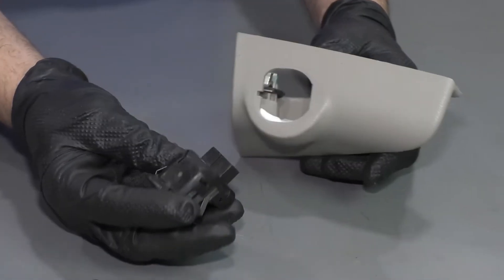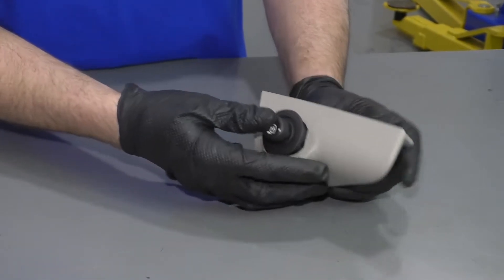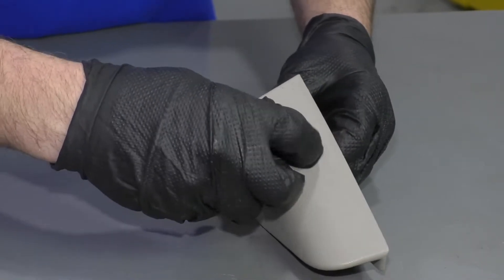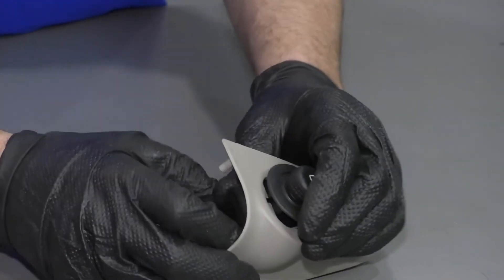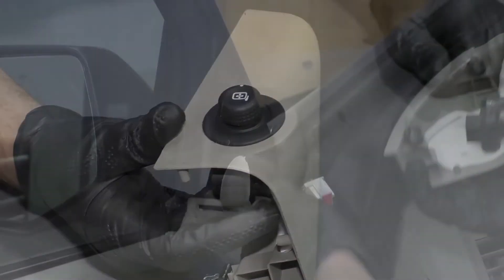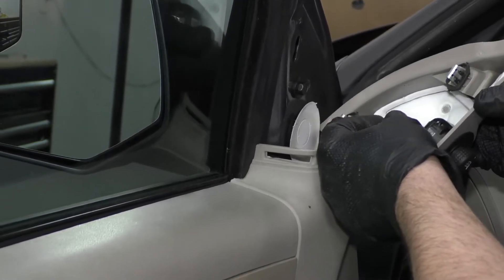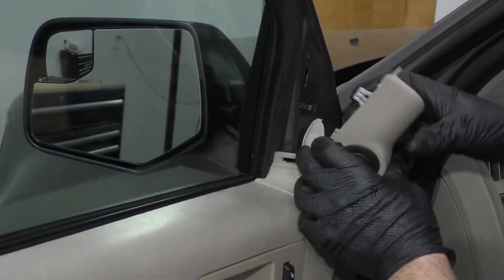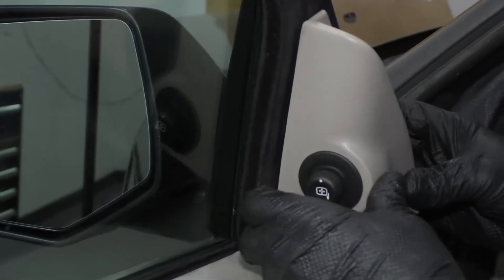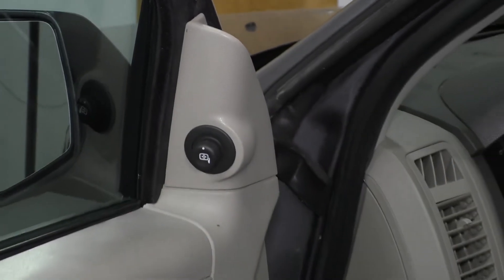Now we'll take the mirror switch. I'm just going to slide it in just like this, and then push it straight down. You might have to twist it a little bit. There's a little tab on the bottom — get that tab lined up, and then lock it in place. Now I'll take the electrical connector, get this lined up, lock that down, and then line these two tabs up — the retainers. You might have to pull this out a little bit, lock it in place.